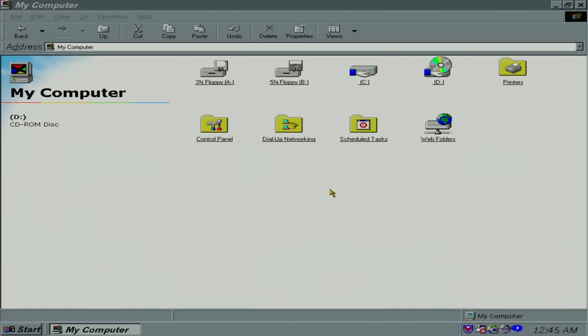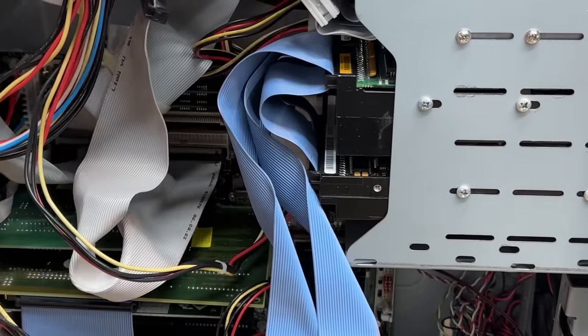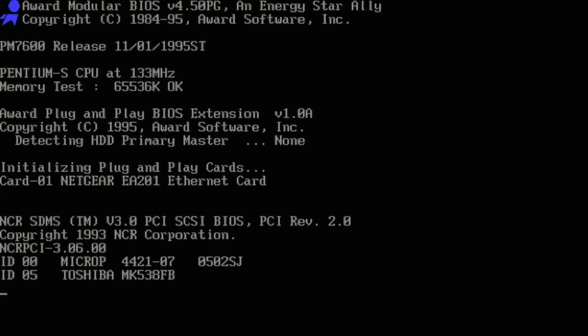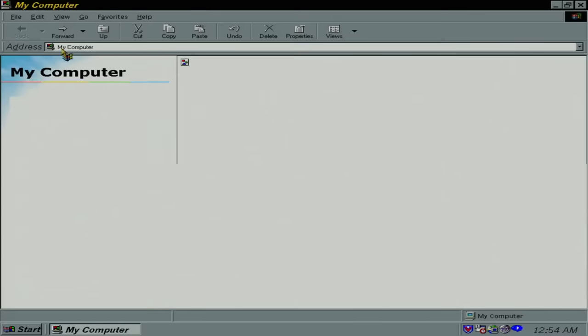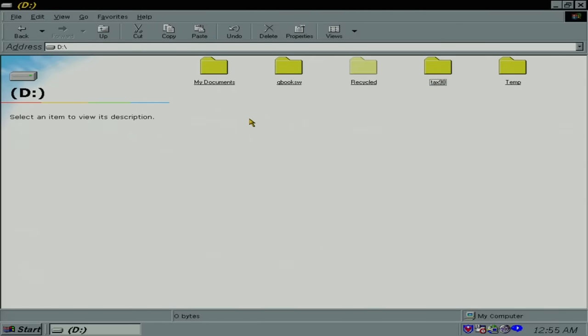Let's try to get that other SCSI drive working. Well, it doesn't sound entirely healthy, but it's detected. We have a fixed disk as the D drive now. Yes it does work, and it's slam full of tax documents apparently. Did I read that right? Yeah — 192 kilobytes free. They used every bit of that drive. I wonder why it was disconnected — it doesn't seem like it's bad. Well, let's see if we can figure out when the last time this computer was used.